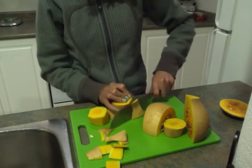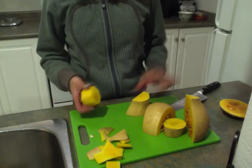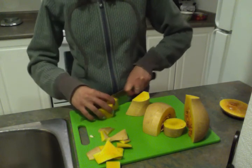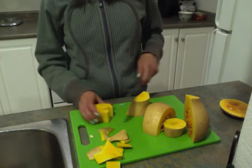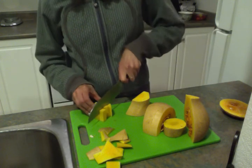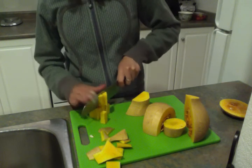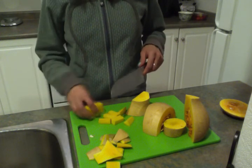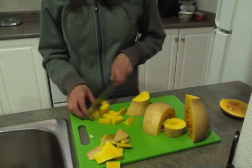Once all the peels are off, I just dice it up depending on what I'm making. If I'm making my breakfast bowl, I like having really little cubes, because they get so much softer and they're just so delicious when they're smaller. Then I put it on a lined baking sheet and bake it at 400 until it's done — I just pierce it with a fork to check. It's usually about 10 minutes.